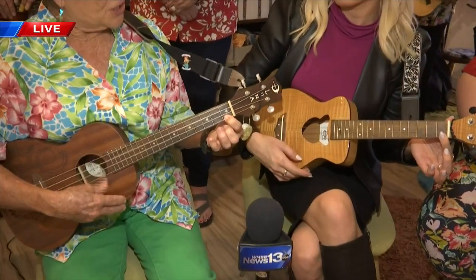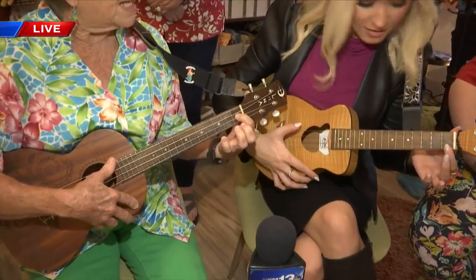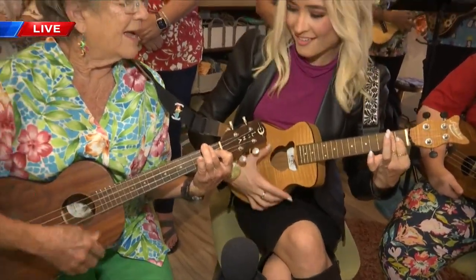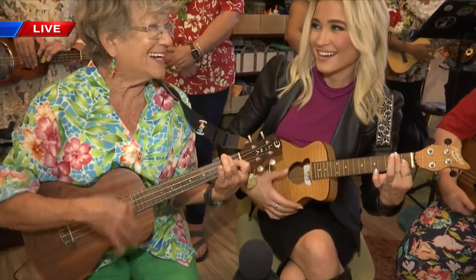The other chord I'm going to show you is an F. We're going to take that same finger, move it up one string, and then put our middle finger down and press. And that's an F. Now with those two chords, you can play about 100 songs.